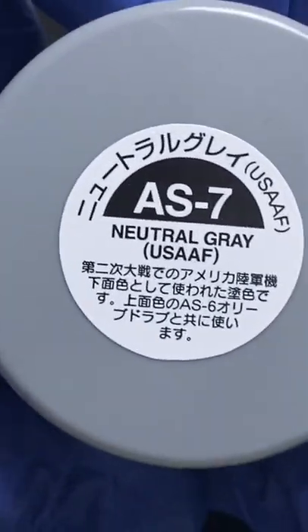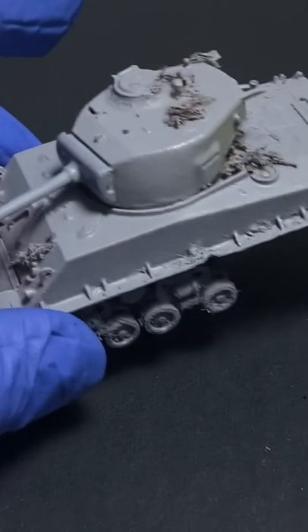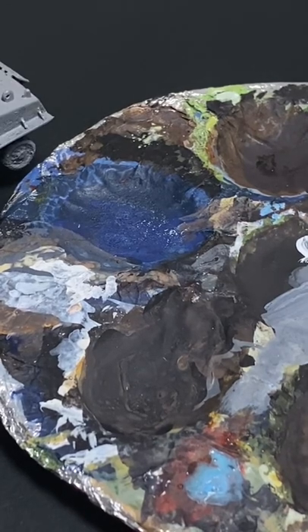For starters, I base coated the model with Tamiya neutral gray spray can color, and it came out nice and matte — a nice easy basis to start off with. For our first layer color, we use Refractive Green from Vallejo.